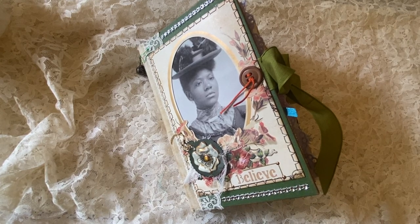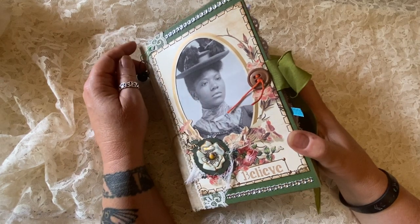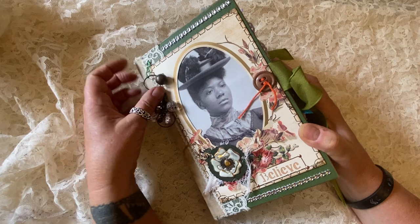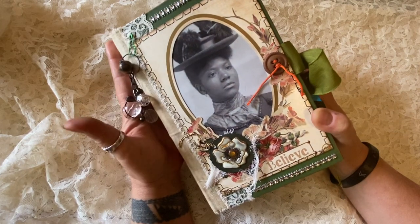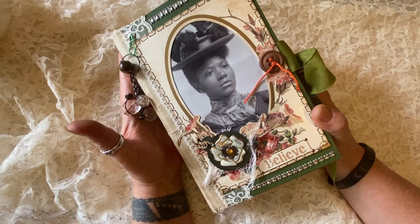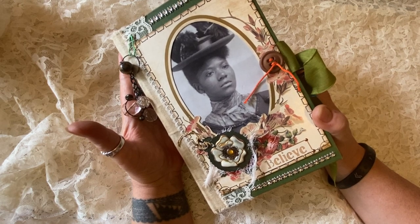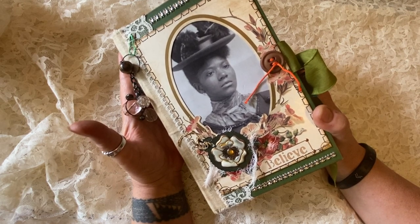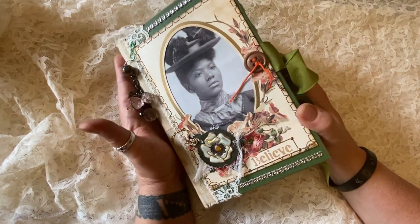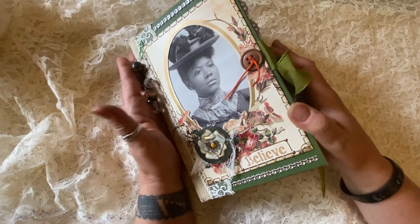Hello everyone, and welcome to another walkthrough of a journal by Claudia from We're Just Two Sisters. This is the third journal in the series of the African American journals. This one is called Believe. It is 164 pages and over 80 different elements or embellishments. I can't wait to show it to you — I'm really proud of it.